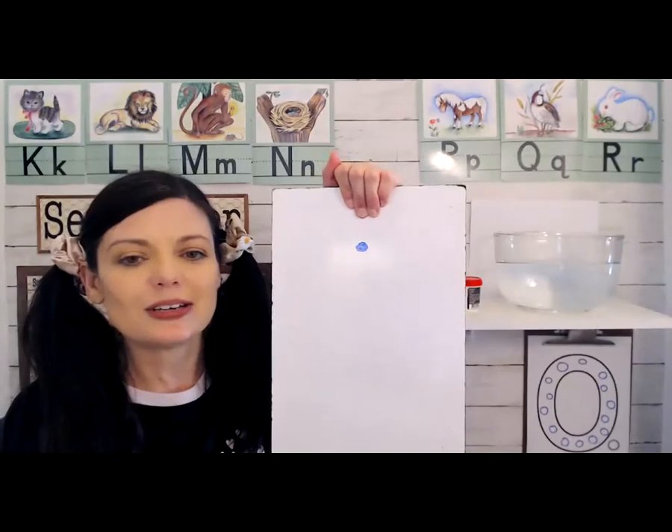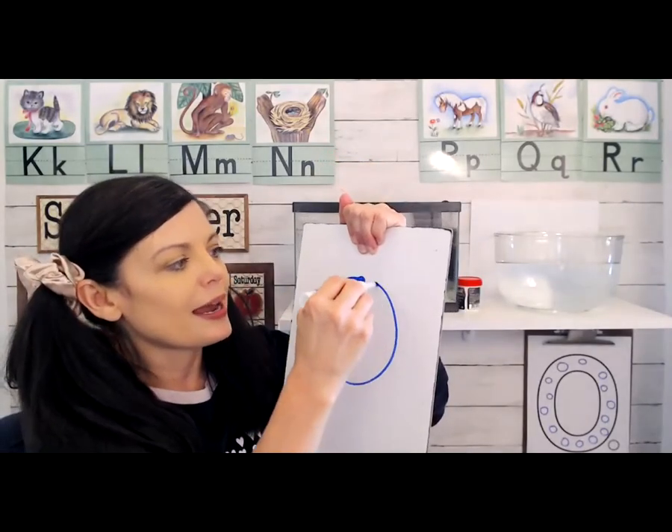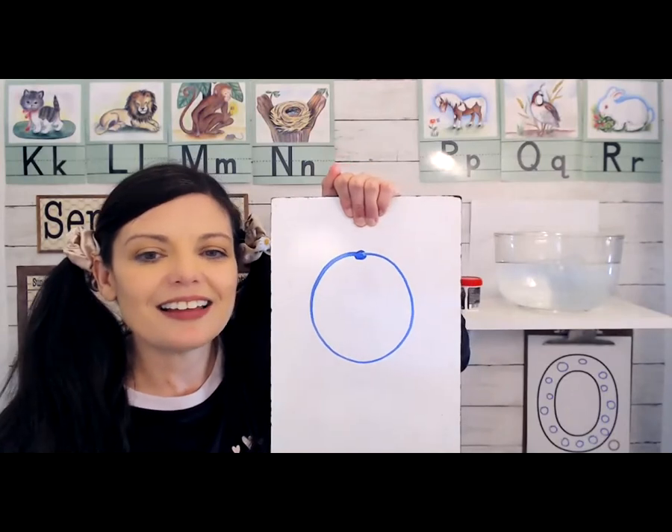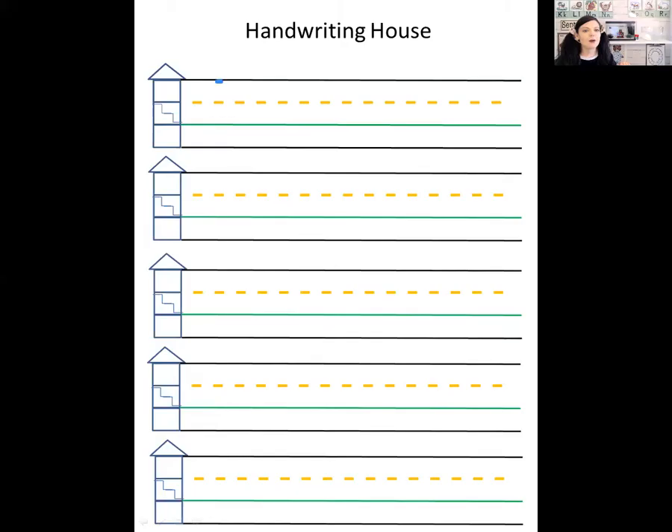Now we're going to write the letter O. This is our handwriting time. To make an O, you start at the top — I'll put a little dot so you can see — and then you just come all the way around and back. So you're going to start and stop at the same spot. Let's see what that looks like on the handwriting house. Start at the top, come all the way down and back, curve around and back. Start at the top, curve around, touch the bottom, and then right back where you started. Down and around. So that's the big uppercase O.